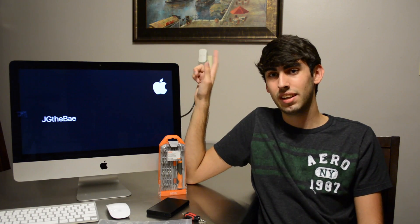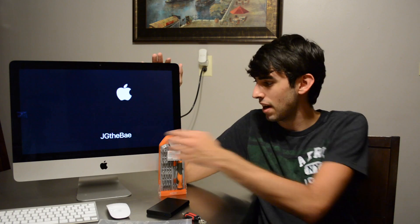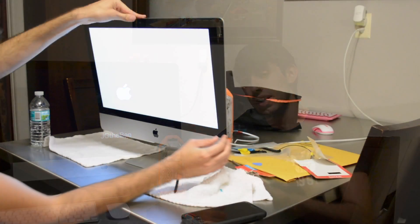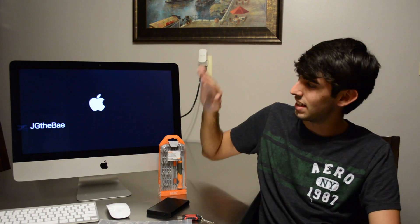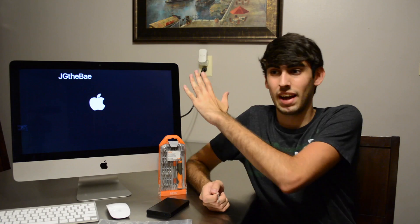I didn't fully put the screen back on before I turned it on — I wanted to make sure I didn't break the screen and that the SSD was recognized. So before putting the adhesive back on, I tilted the screen all the way up, set the display there, turned it on, and made sure the SSD was recognized in the internet recovery. Then I went ahead and took the screen back off, put the adhesive on, and put the screen in there. Because I would hate to have a bad, faulty SATA connection, get the screen back on, turn it on, and realize you have to take the screen off again. So make sure the SSD works before you actually put the screen back on.